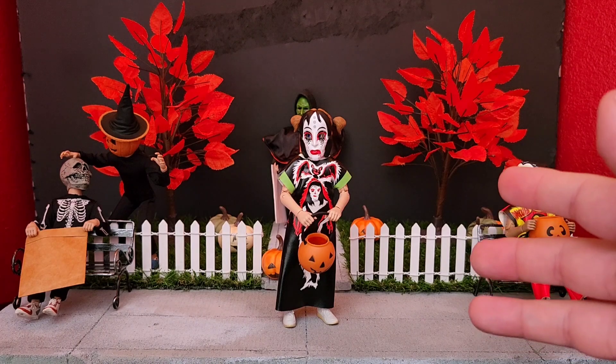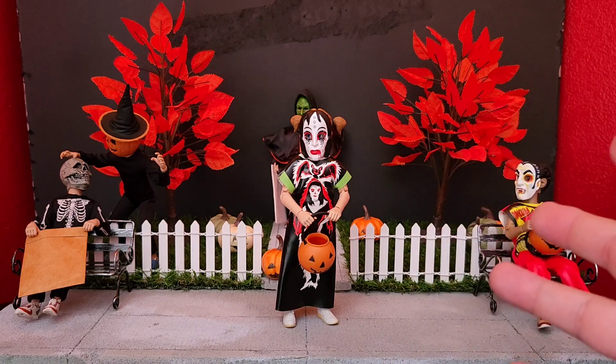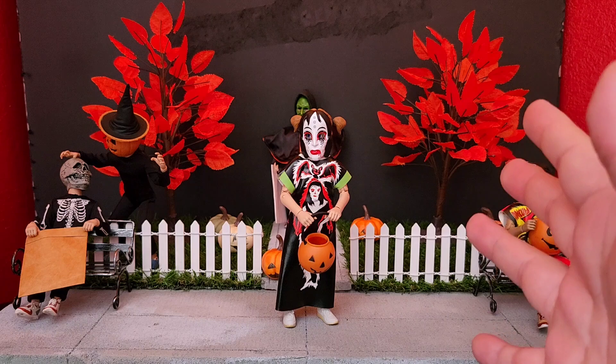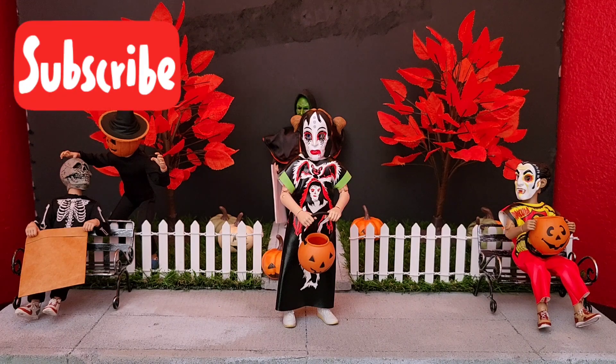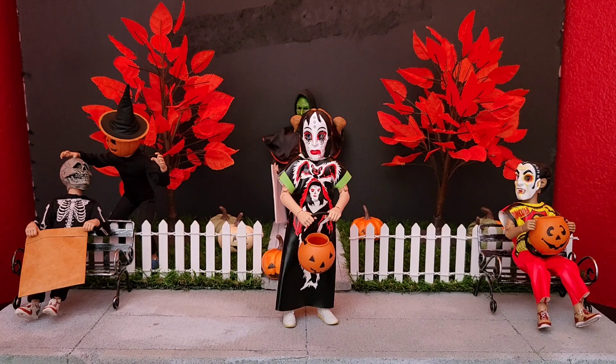I luckily found her - there were at least two more at my local Target and I managed to pick her up. If you ever get the chance to find her out in the wild, definitely get her. It's a must-have. I'll leave you here and say if you enjoyed the video, please be sure to leave a like. If you like the content you see here on the channel, be sure to subscribe, and be sure to follow me on my Instagram page. Hope you guys have an awesome rest of your Halloween month, and I'll catch you all on the next one.